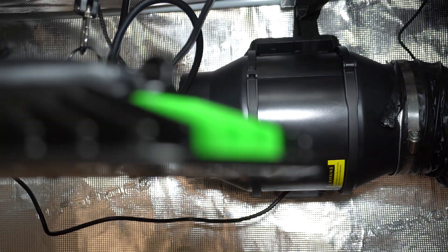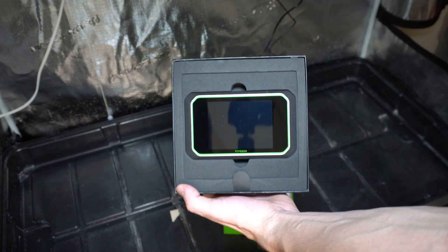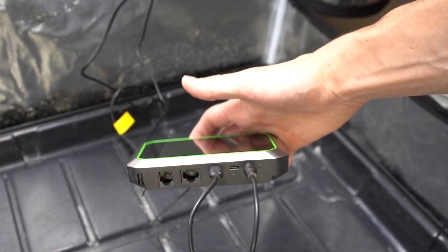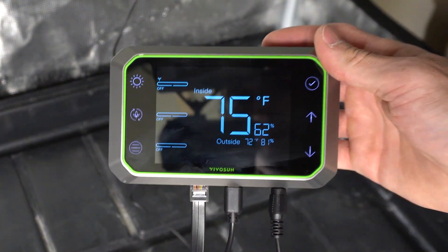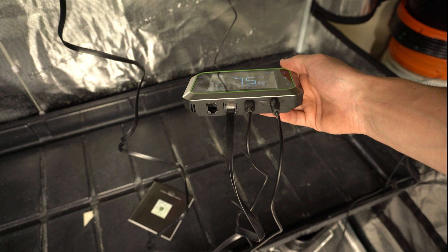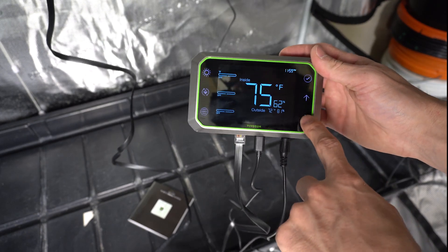I'm getting the fan hooked up at the top back end of the tent — I already have some ducting, so it should be fairly easy. The fan has one power wire and another USB cable to connect into the Grow Hub controller. This is what makes the whole kit: the controller lets you control the whole space from this touchscreen or a mobile app. All you have to do is plug the LED in via the phone jack-looking port, connect the duct fan with a USB-C cable, and then run the temperature reader into the grow space.